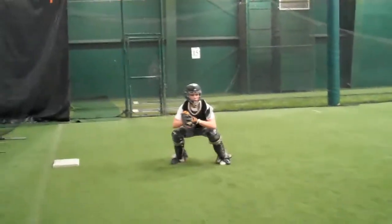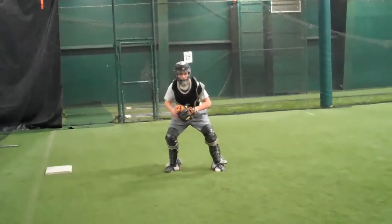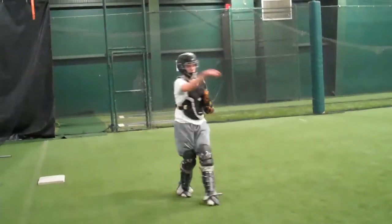Excellent life in his arm. Relax the elbows please. Trying to make sure that it lets the ball travel, transfers into his foot.